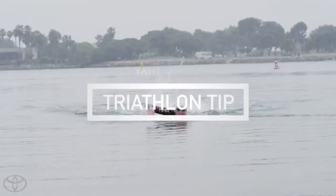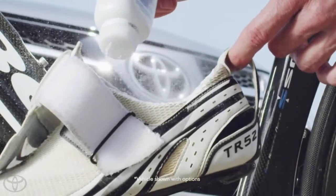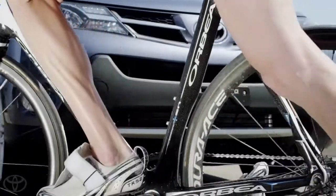If you're a seasoned triathlete or just training for your first race, here's a helpful tip to speed up your transitions. Get some baby powder and put it in your cycling shoes — it'll help you slide into your shoes faster when you have wet feet. May all your transitions be fast and smooth.